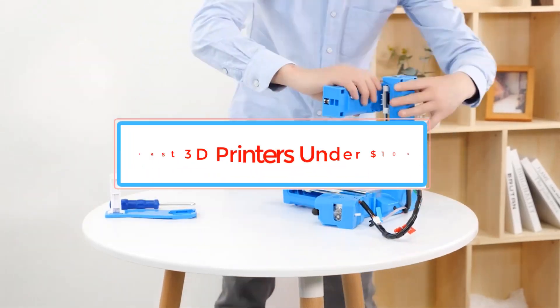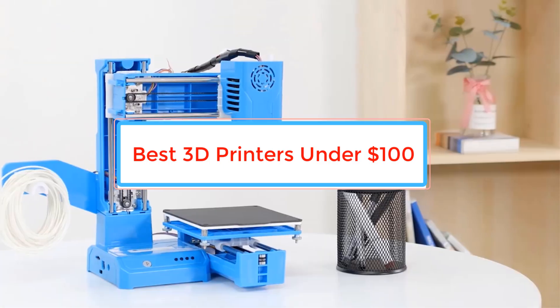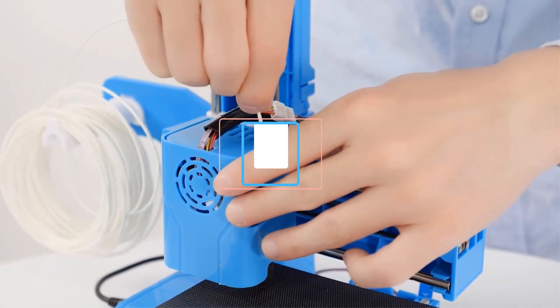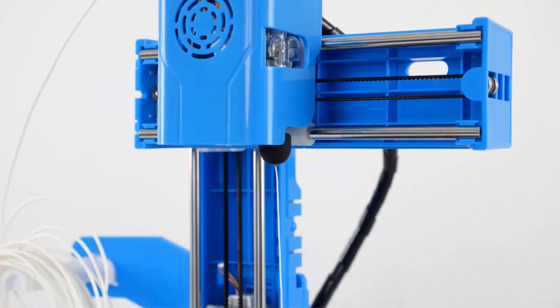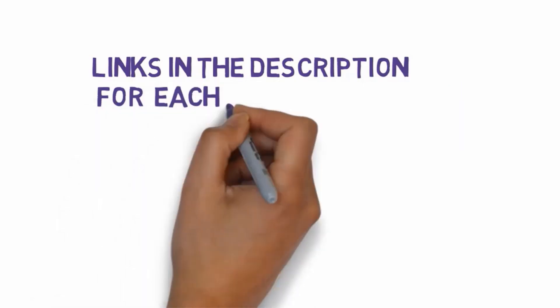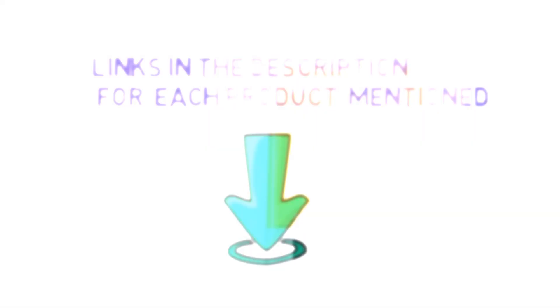Are you looking for the best 3D printers under $100? In this video, we will look at some of the best 3D printers under $100 on the market. Before we get started, we have included links in the description, so make sure you check those out to see which one is in your budget range.